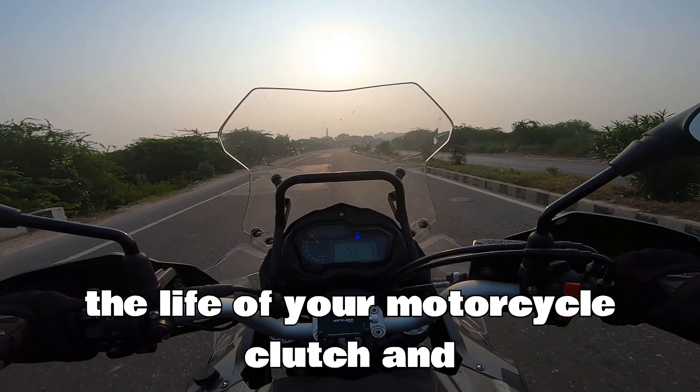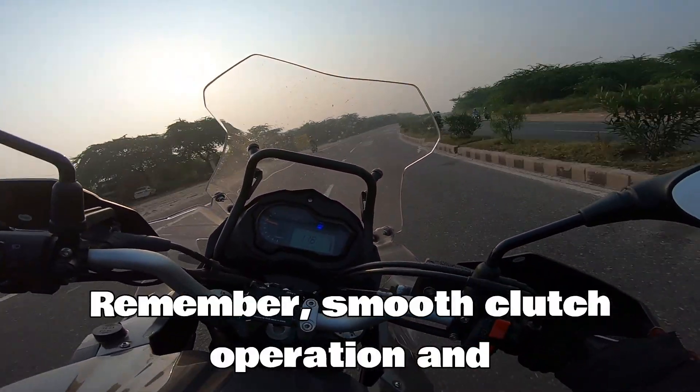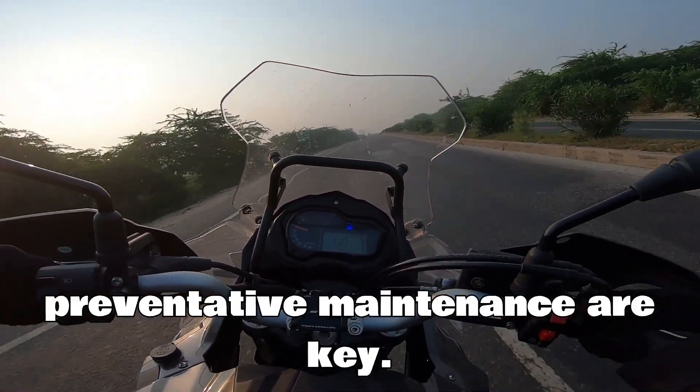By following these practices, you can significantly extend the life of your motorcycle clutch and avoid costly repairs down the road. Remember, smooth clutch operation and preventative maintenance are key.